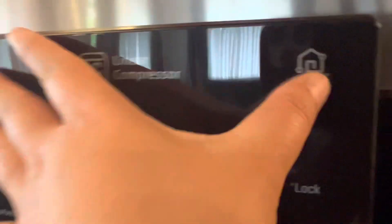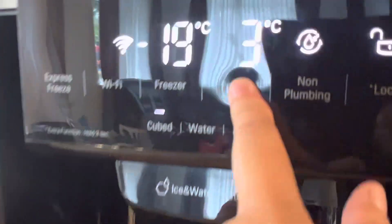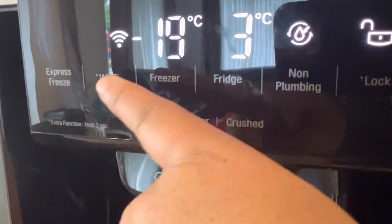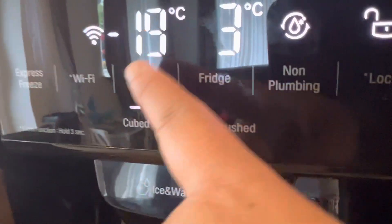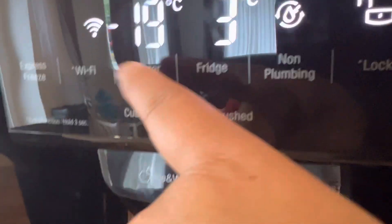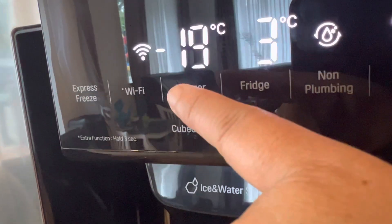First, this is very important — it has a digital display. This is a smart refrigerator with Wi-Fi. You can see the temperature of the freezer right here on the display.